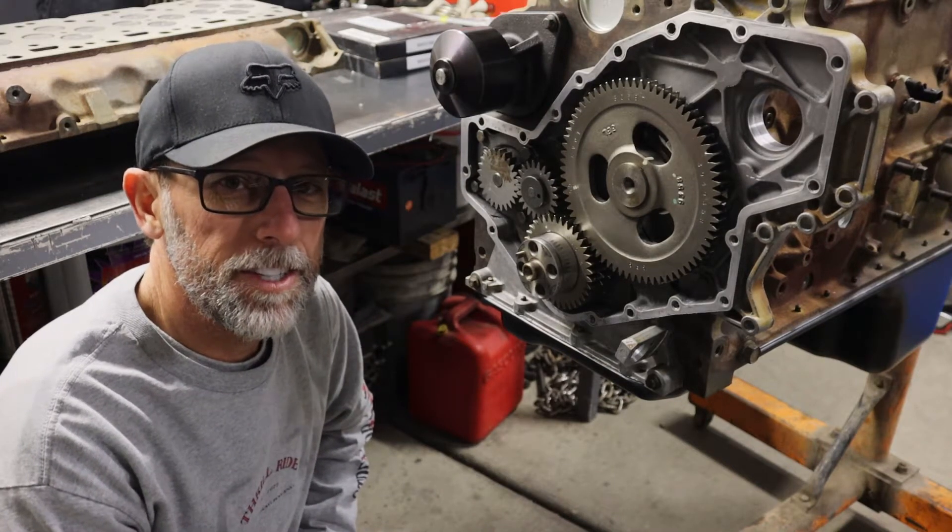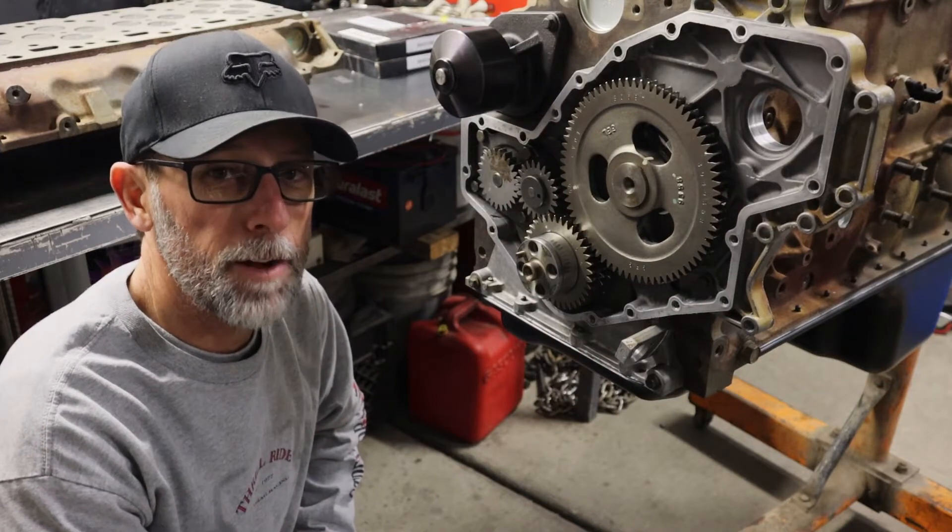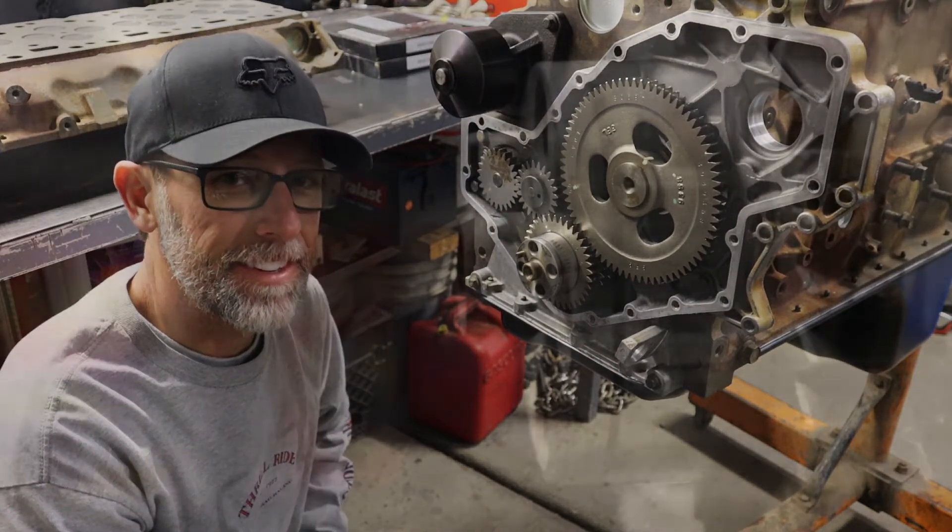Glenn here. Today I'm going to be showing you how to install a repair sleeve on the front of a crank on a 5.9 Cummins. Let's get started.